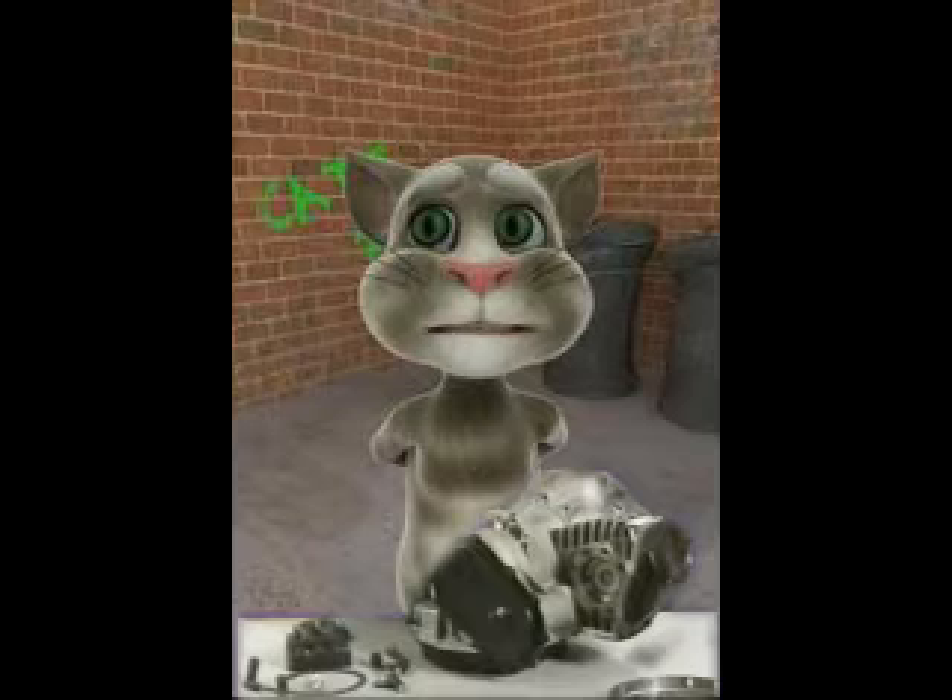The original machine had a baseplate of pre-famulated amulite surmounted by a malleable logarithmic casing in such a way that the two spurving bearings were in a direct line with the panometric fan. The latter consisted simply of six hydrocoptic marzel veins so fitted to the ambifacient lunar wane shaft that side fumbling was effectively prevented.